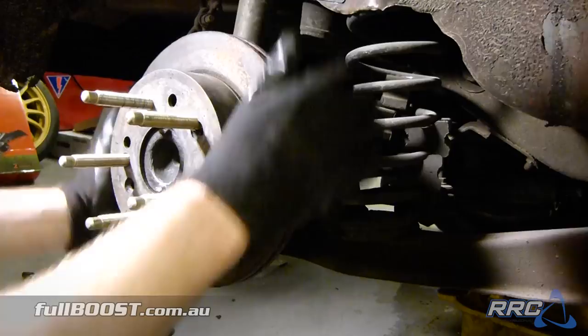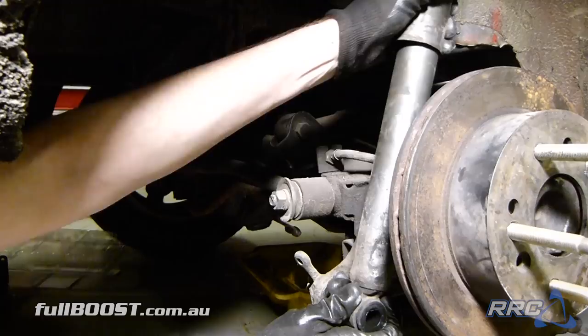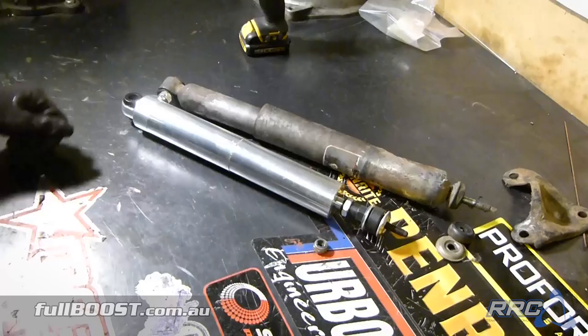So that's one job down. Next is to remove these busted shocks and replace them with something much more high tech. These will allow us to adjust the compression and rebound stroke of the shock independently, giving us hundreds of combinations we can tune into the car and hopefully get the most out of our tiny 8.5 inch slicks.